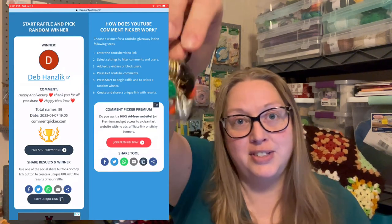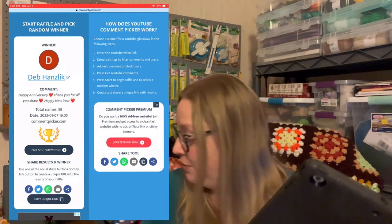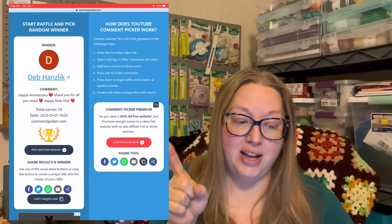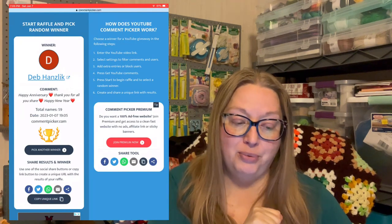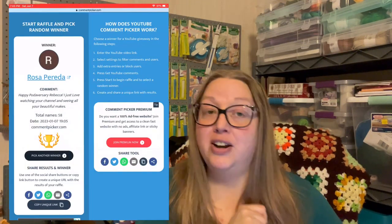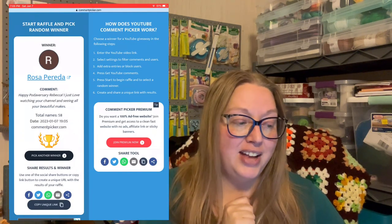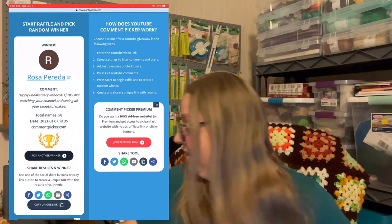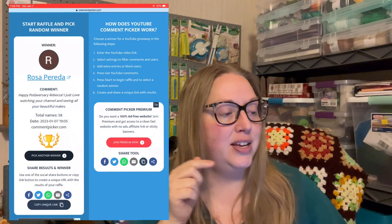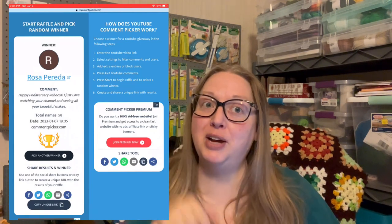And now we'll pick our second winner. Our second winner is Rosa Perida — did I say your name right? She says 'Happy Podiversary Rebecca, I just love watching your channel and seeing all your beautiful makes.' Yay Rosa! You win the second set of stitch markers. Just email me at the address below and I'll get those out in the mail to you. Congratulations Deb and Rosa — it was so much fun making these stitch markers for you guys.